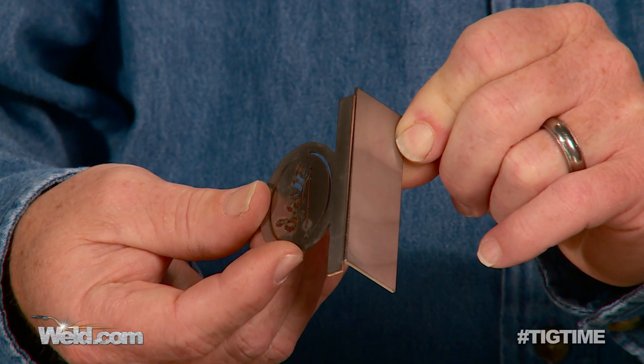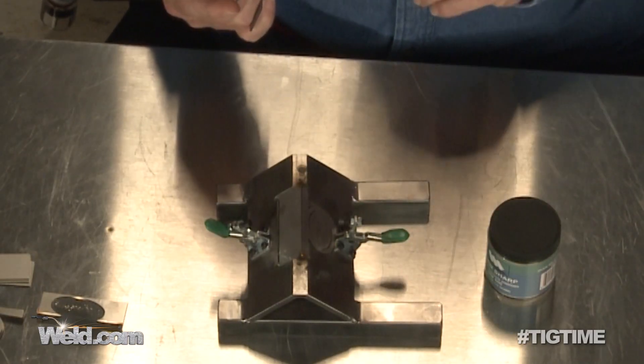We're going to do a corner joint, autogenous. We're going to do it two different ways. We're going to do one — it's all hand welded on this little fixture, and we're going to have no pulsing in it whatsoever.